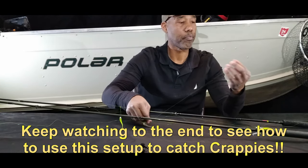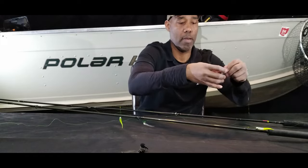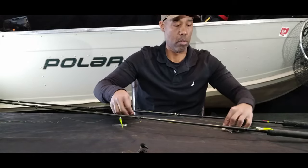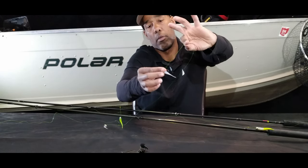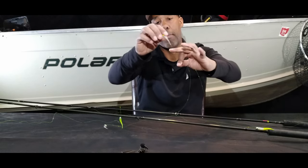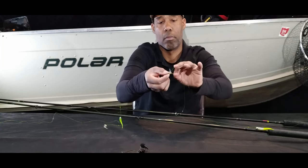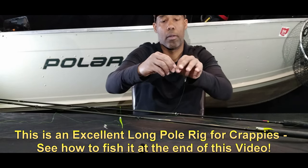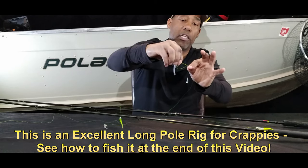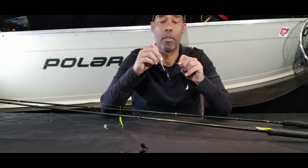We'll do the same thing now on the bottom tag end of our line — bring it through the eye of our jig. We're going to take and pinch about four inches like so, with the thumb and index finger. Then we're going to make a loop around the index finger and middle finger like that, and then we're going to bring the jig in between that loop four times. With our thumb and index finger holding the jig, we're going to bring that very softly and very slowly to get our loop to the desired size, then moisten it and go ahead and cinch that down.